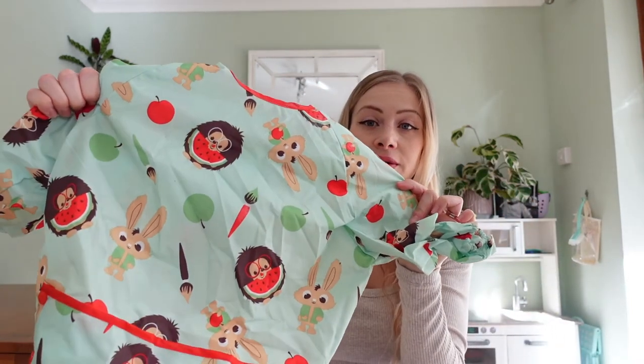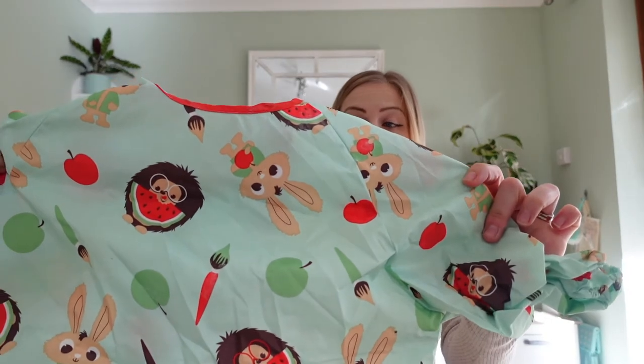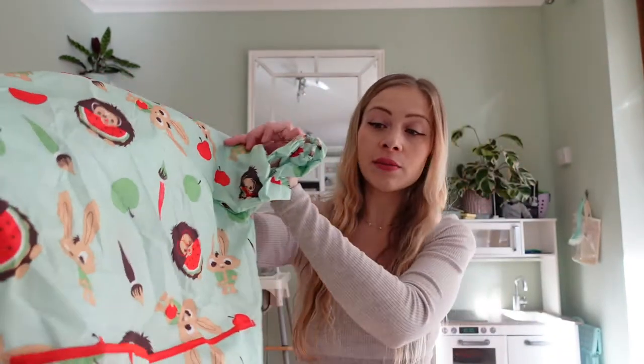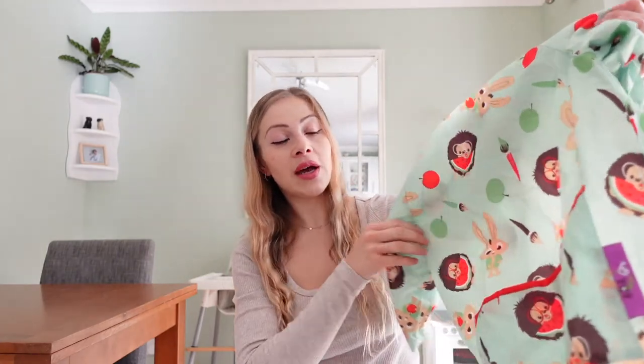I'm going to open it now and show you what it looks like. It's got little bunny rabbits and hedgehogs eating watermelons and carrots, tomatoes, apples, that kind of thing. I have actually used this one — there's a little mark on it — but this is what they look like when they haven't been overly used.